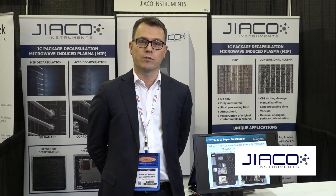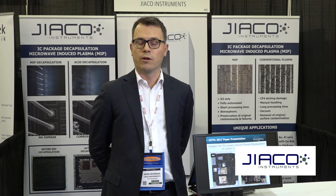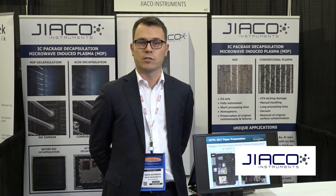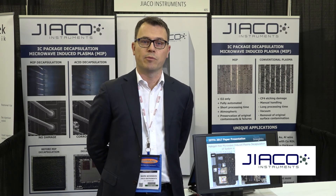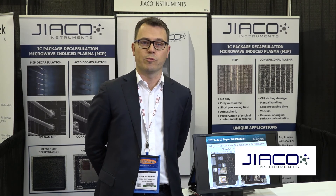At this year's conference, my colleague Dr. Jachi Tang will be co-authoring a paper with Texas Instruments on halogen-free microwave-induced plasma decapsulation of system-in-package devices. This paper is on Thursday at 11:30 a.m. and we hope that you can make it. Thank you very much for your time.